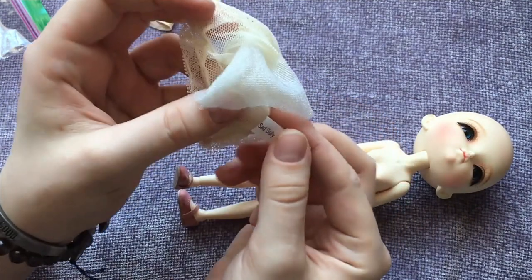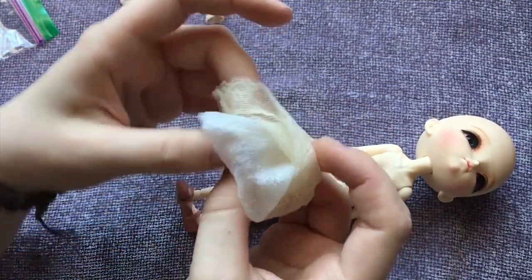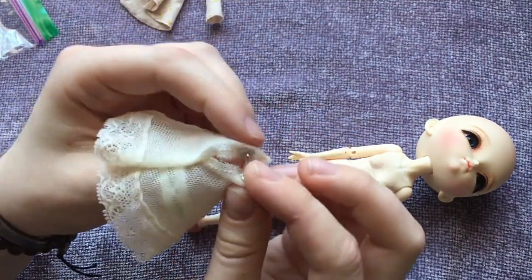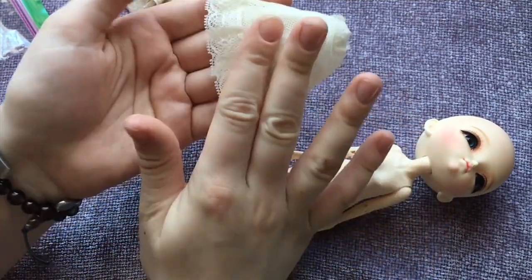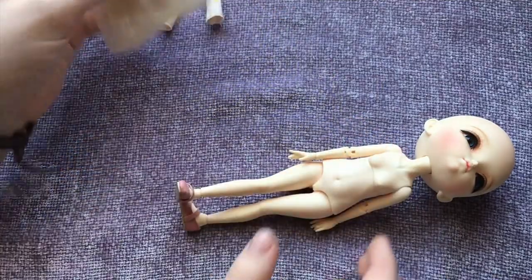I'm pretty sure this is an outfit that the previous owner put together for her. There's a little tag in here and it says Sad Sally is the trademark of Wild Imagination Inc. So I was right, this is not an original dress from Eiffel House. I'm not sure if Eiffel House offers any full sets actually. I'll have to look into that. The dress at least is one that came with a Sad Sally doll from Tonner.